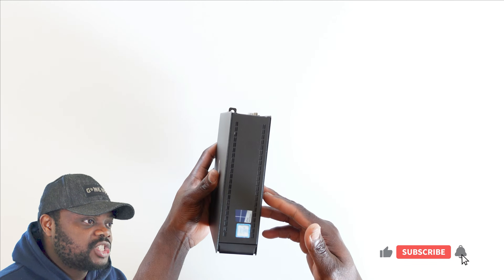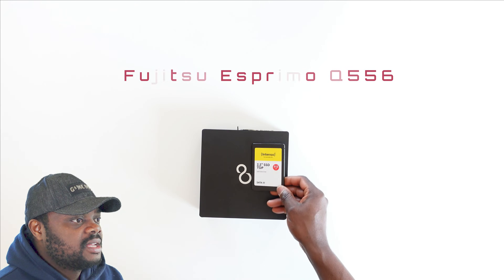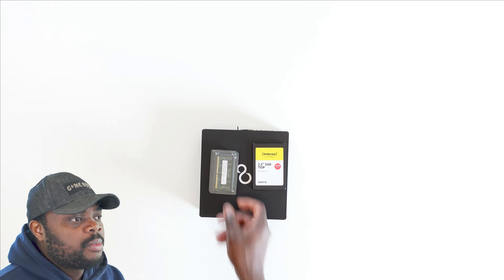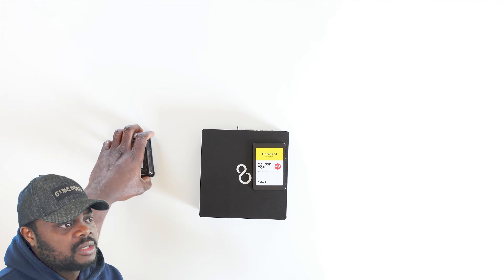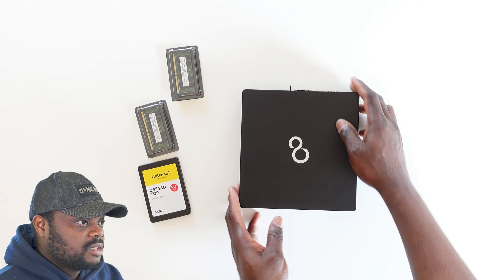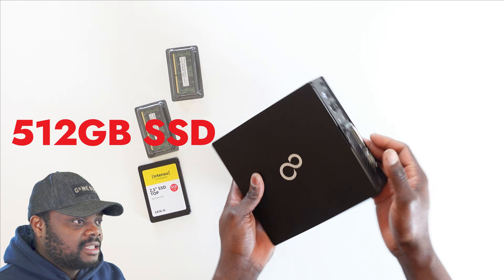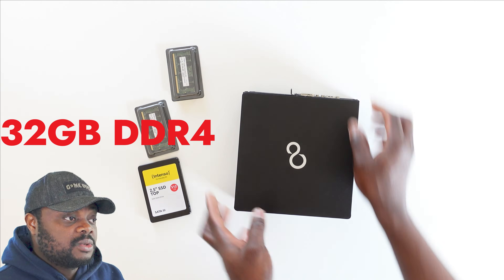Hello everyone, thanks again for stopping by my channel. As I promised, I'm going to share a video of me upgrading the Fuji 2S Primo Q 556 mini PC. This is one upgrade I like to do all the time because on this particular model there are not so many screws to fight with. The customer wanted the PC shipped with a 512 gigabyte SSD and 32 gigabytes of DDR4 RAM.